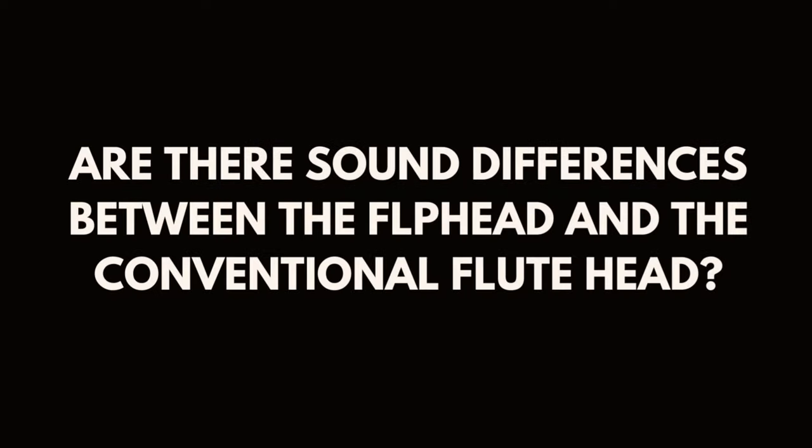Are there sound differences between the Flip Head and the conventional flute head? The Flip Head is not meant to mimic the classical flute sound. It's a fipple-type mouthpiece which produces a completely different sound than the conventional head joint. It leans more towards a recorder or an Irish low whistle, but combined with the C flute body it becomes its own instrument with unique characteristics in terms of sound and playability. I use both the Flip Head and the conventional head for different genres, just like I'd use different sax mouthpieces for classical versus jazz or pop playing.